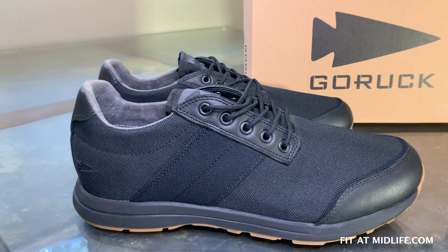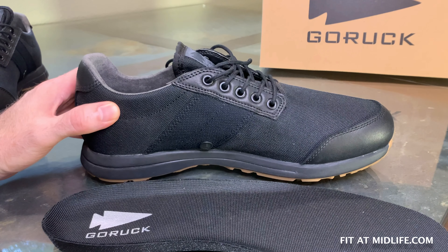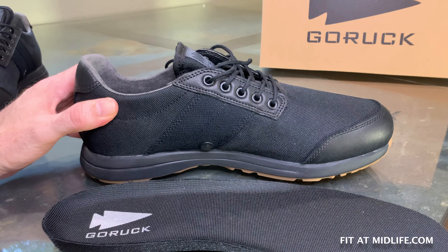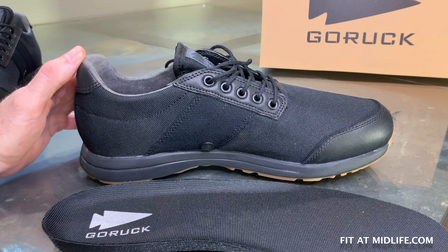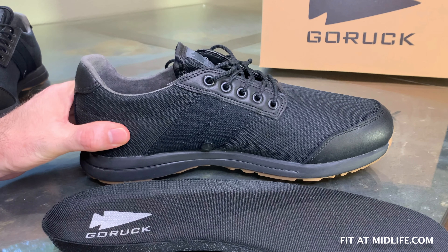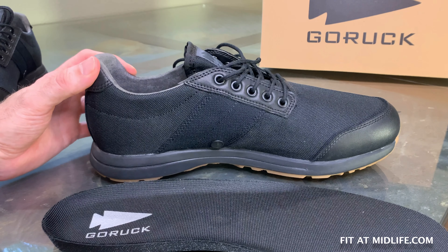Let's talk about sizing because that's one of the major things everybody always wants to know. These run big, so it's right on GORUCK's page — order one full size smaller than you normally wear in a true-to-size shoe. They recommend one full size or at least a half size smaller. I did not read that before I ordered, unfortunately. I ordered size 11, which is what I normally wear, and these are definitely too big for me, so these will be going back. The reason they run a little big is that they want you to be able to wear these for an extended duration. If you're rucking 7 or 10 miles, your feet are going to swell and expand, so you need a little room. There is a wide toe box on these shoes, but length and width considered, order up to one full size smaller than your normal shoe size.